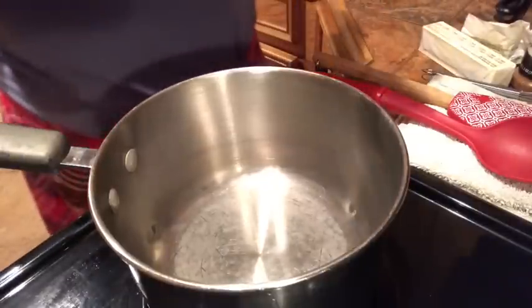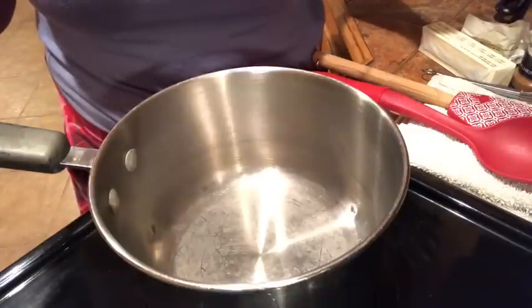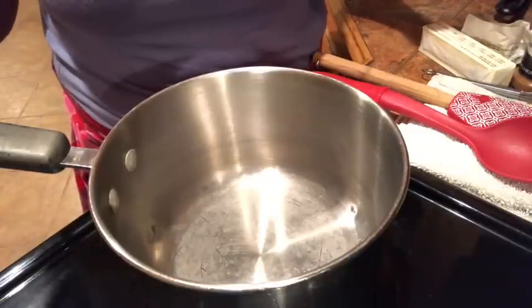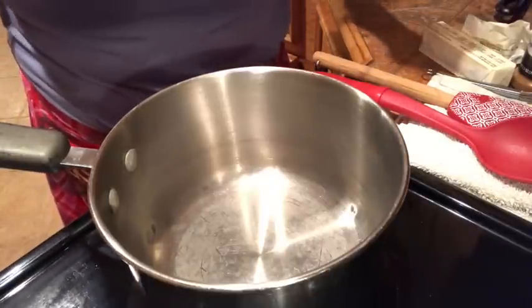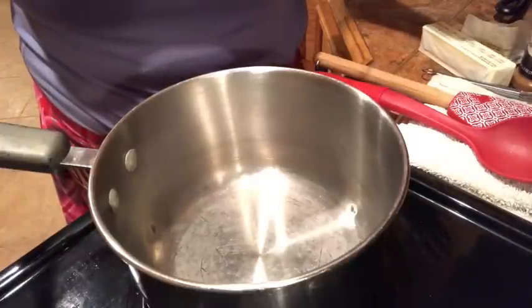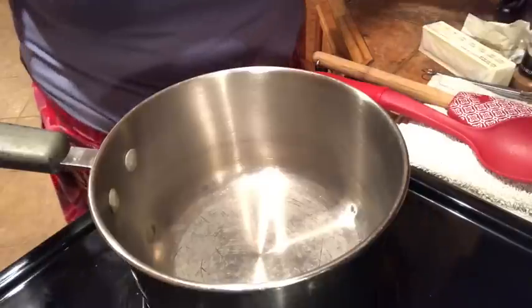Welcome back everybody to Granny's Good Kitchen. Today it's going to be all about baked sweet potato yams. Normally I would do my yams on top of the stove, but today we're going to bake them in the oven — same syrupy goodness process, just a little different, but it'll taste the same.